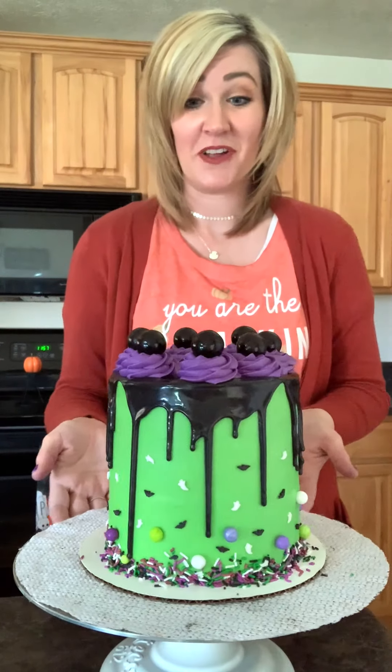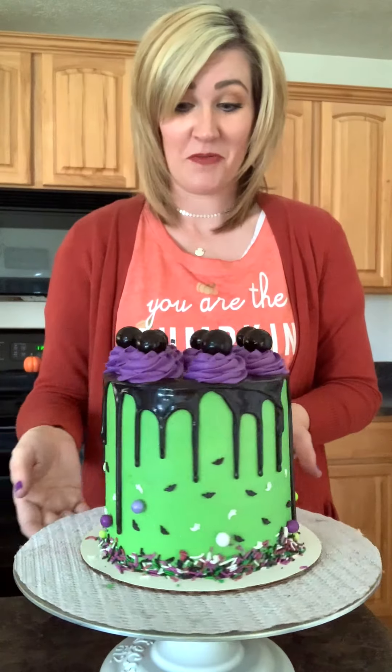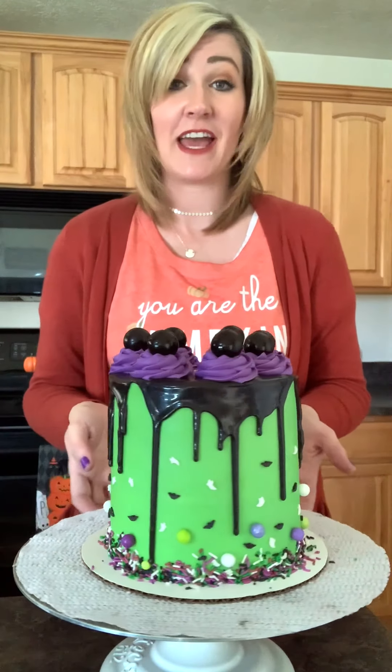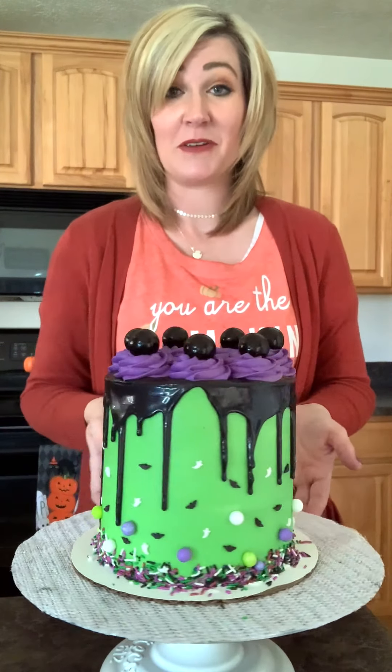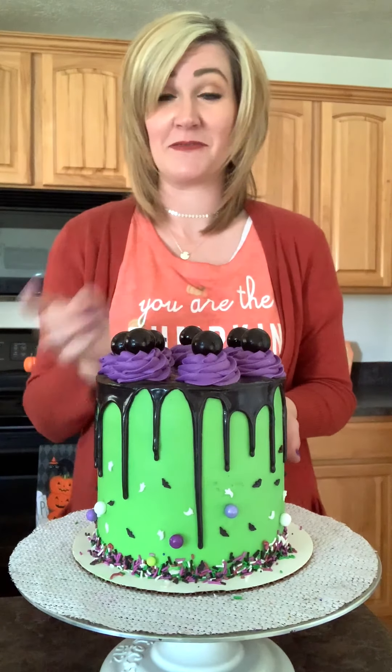I hope you guys had fun following along as we made this fun Halloween cake today. I promise if you just watch my videos and my tips, you guys are gonna be able to do this too. So join me next time on Charlize Makes Cakes and make sure to subscribe to my channel.